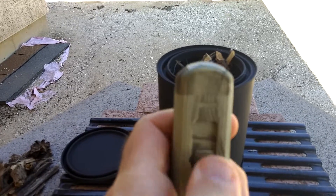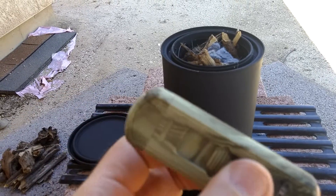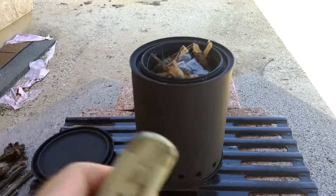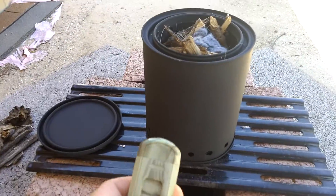It's marketed as a survival tool — something you could throw in a pack or have at your disposal in your car. Keep it charged up. I'm going to try lighting up my wood gas fire stove here. I've got some dryer lint, some wood chips in there. We'll see if it lights.